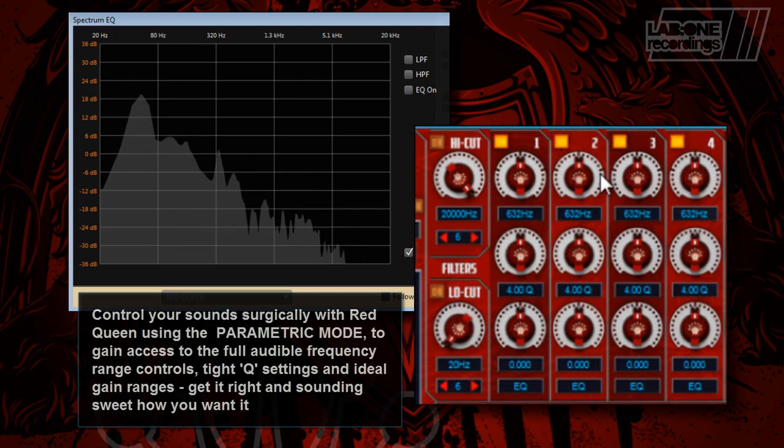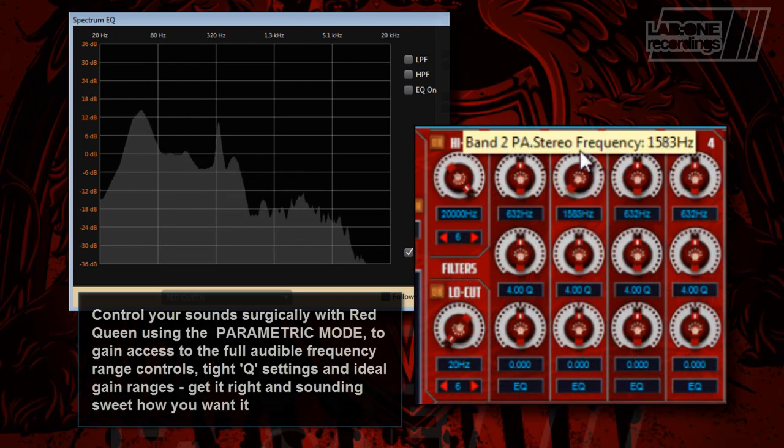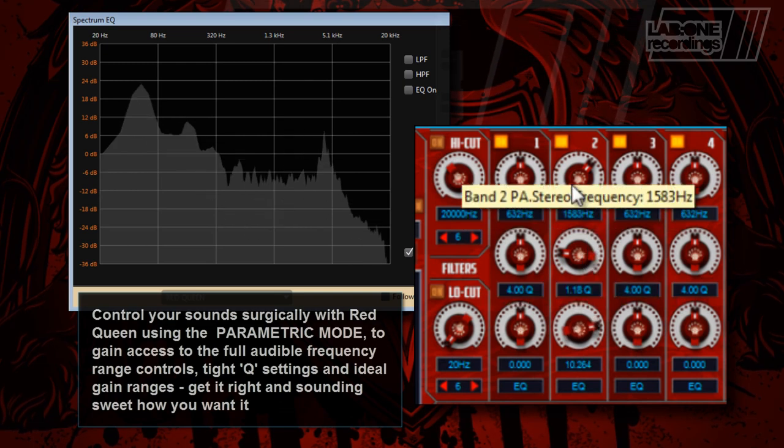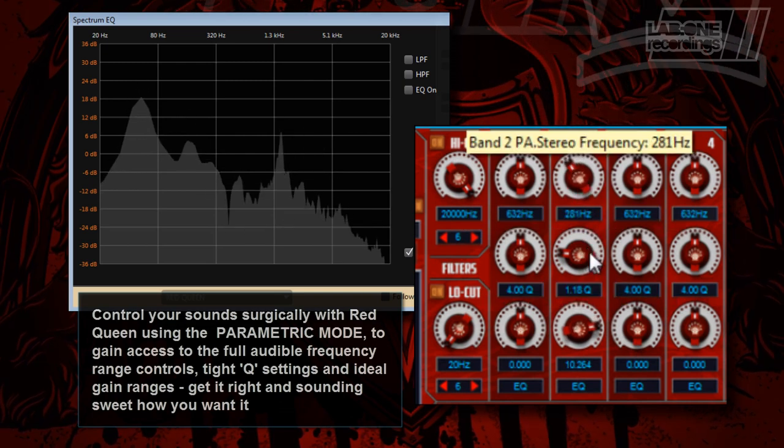Control your sound surgically using the Paramedic Mode, giving you access to full audible frequency range controls, tight cue settings and ideal gain ranges.